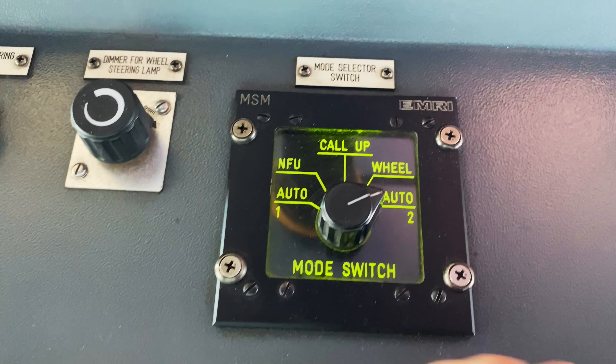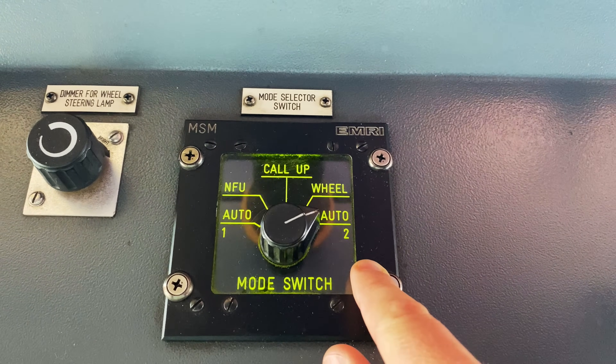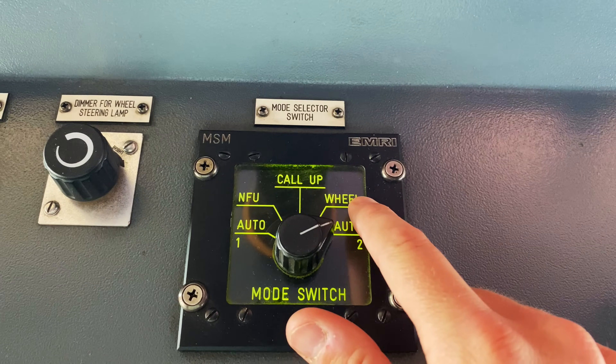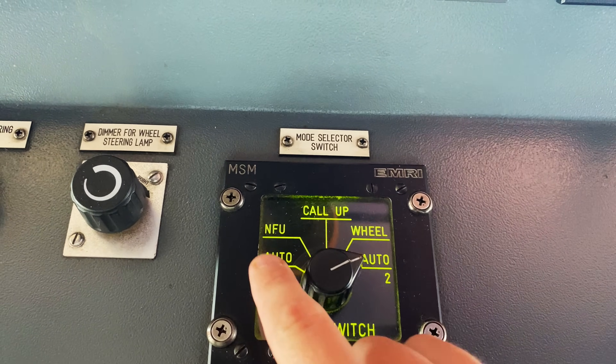Here are the different modes. We have autopilot 1, autopilot 2 — which is what we're currently using — wheel or hand steering, call-up, and NFU, which is non-follow-up.